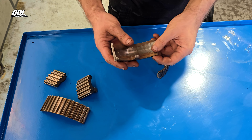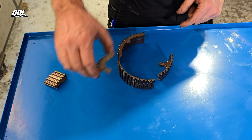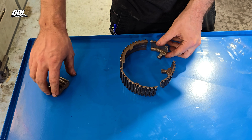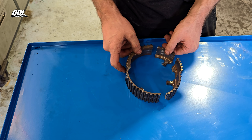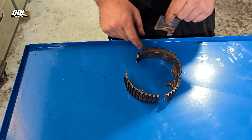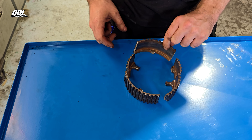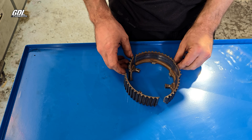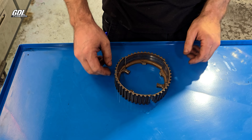This two-piece cam gear design is super common for breaking. The result is that the pistons are still going up and down while the cam has stopped turning because it's fallen to pieces. The engine has now turned into a blender — it is done.